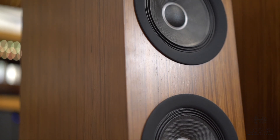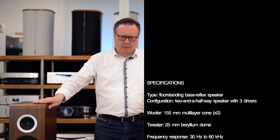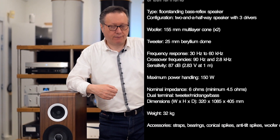The sound of the TAD here — you can recognize it, it's a TAD. Despite the differences, especially without the CST which is a signature of the brand, we still have the same precision, the same natural quality, the same fluidity. The bass in particular is really clean, defined, and physical.